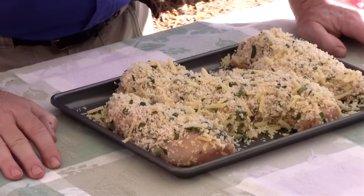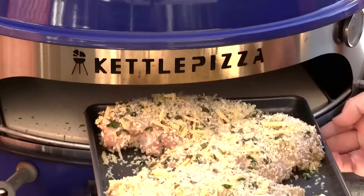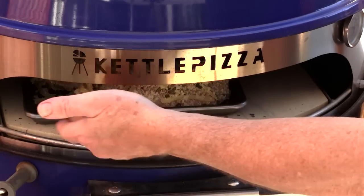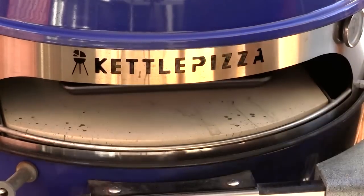Here's what we have — our four chicken breasts are ready on the Wilton baking sheet. Now we're going to put this in our Kettle Pizza accessory, which is sitting at about 375 degrees right now. Right in the center there.